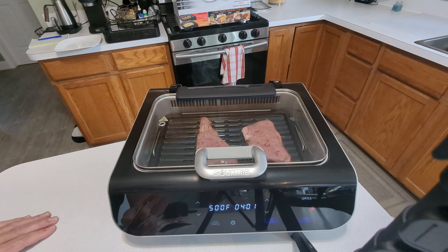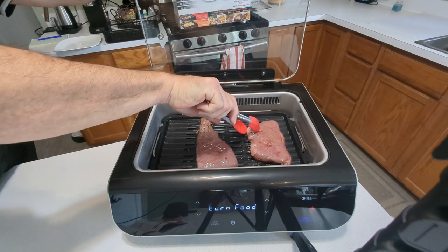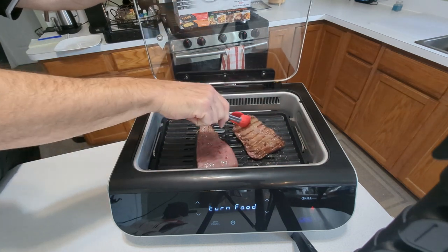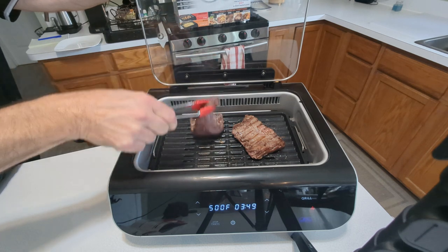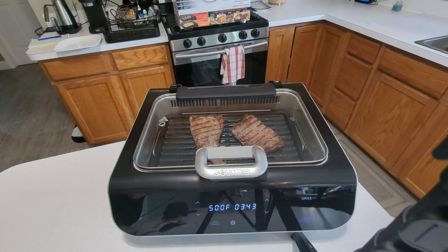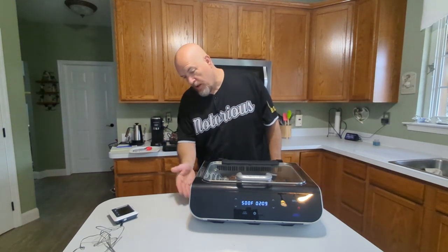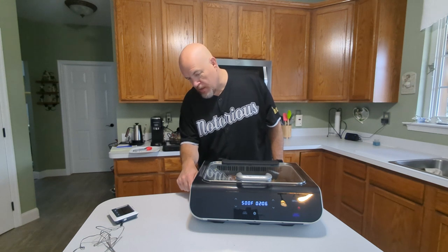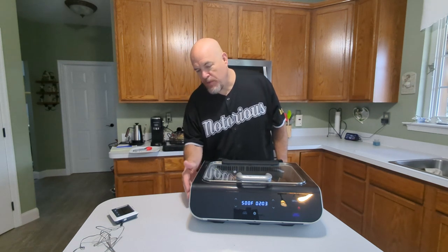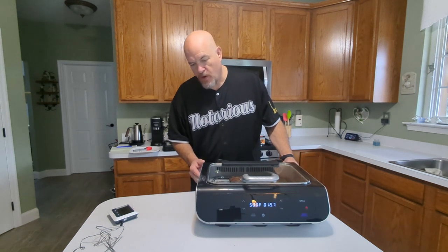I set the timer for eight minutes and it's supposed to beep halfway through to tell you to turn the food. All good so far — you don't see any smoke coming out. There's still no smoke even when I opened it. I am really impressed there is no smoke coming out anywhere. I thought I might have seen a tiny bit come out one side, but it's almost impossible to see — I don't even think it could be picked up on camera.